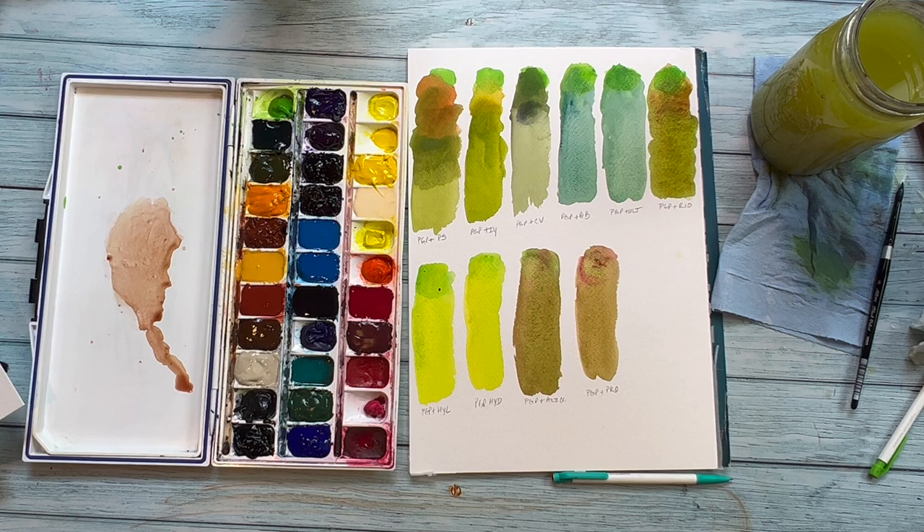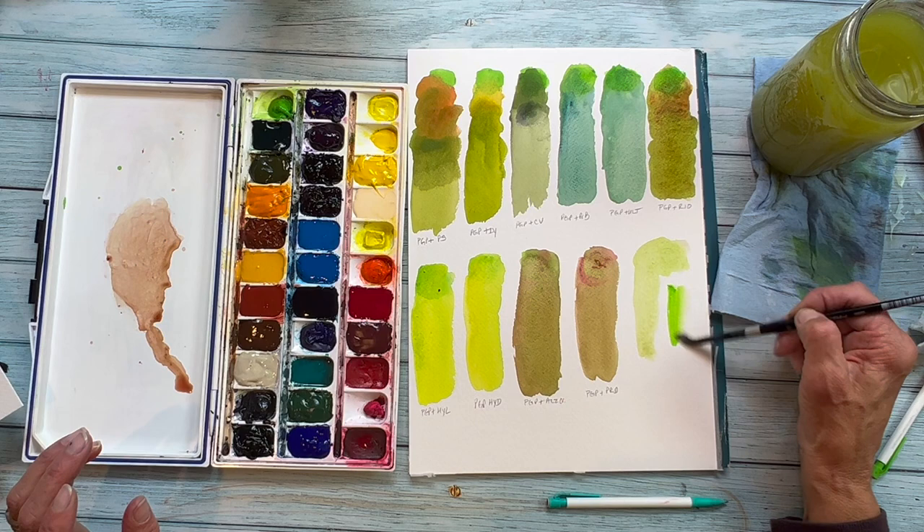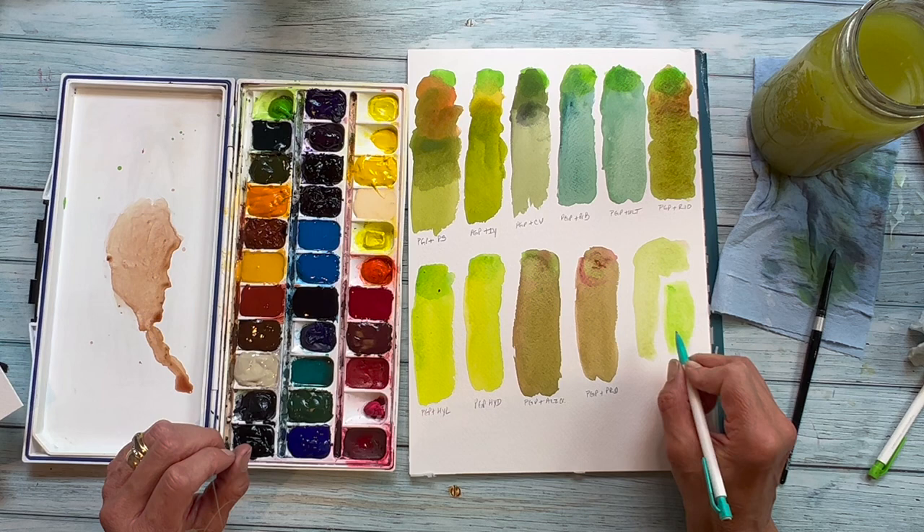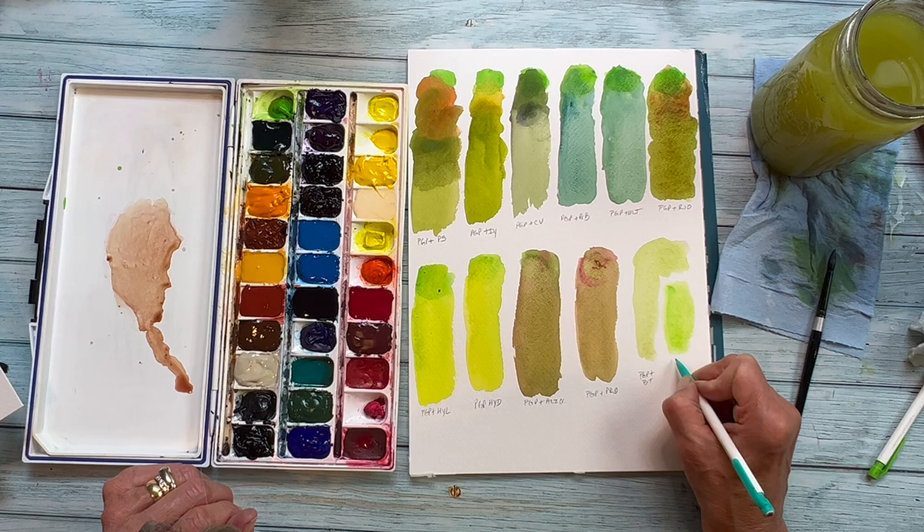Then next is the Indian Yellow, the Carbazole Violet, the Prussian Blue, Ultramarine Blue, and the last one on that upper row is mixed with Red Iron Oxide. Moving down to the lower four, we've got it mixed with Hansa Yellow Light, Hansa Yellow Deep, the Alizarin Crimson, and finally the Pyrrole Red Deep. And then two more swatches: the green mixed with Buff Titanium, and then the straight Permanent Green Pale just for comparison.